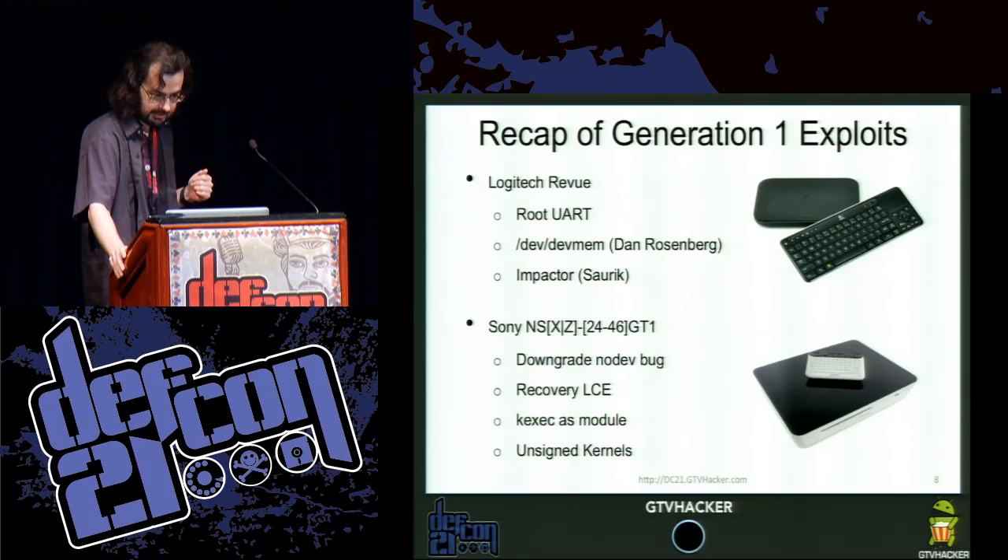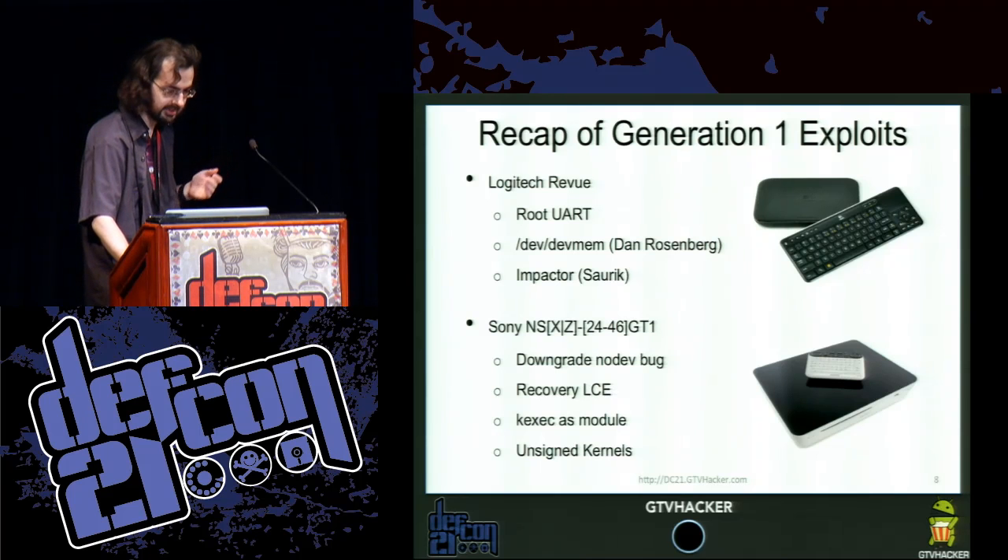The Sony — similar situation. It has a nodev bug. We also wrote a custom recovery for it and used kexec to load in a new kernel. So now we have unsigned kernels.